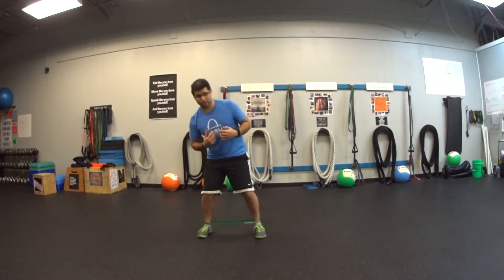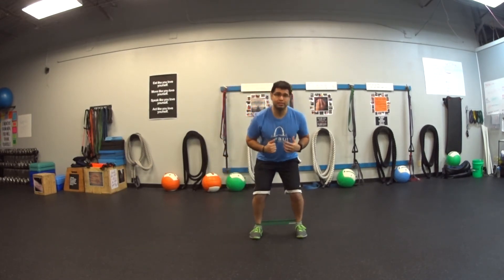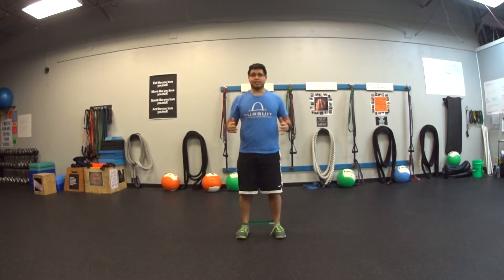The two biggest things I'm avoiding are leaning side to side and using the rest of my body for momentum, or going up and down as I step apart and together.